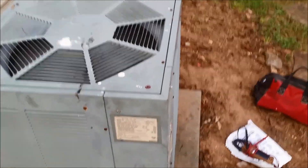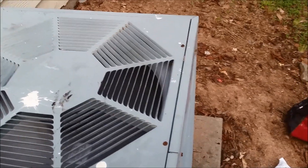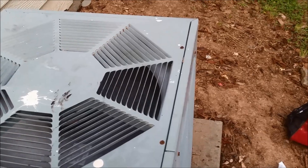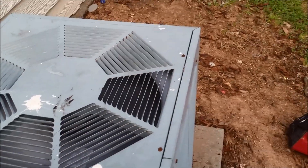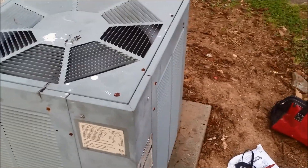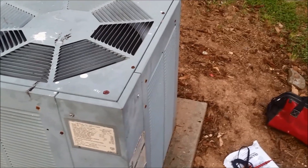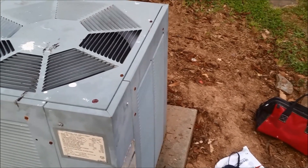As you can see, it's actually starting to work. But remember, we cannot come every time the air conditioner doesn't work to start it with a stick. By the way, in this air conditioner two things don't work — the fan and the compressor. So I have a capacitor here to replace it, and I want to show you how I'm doing it.